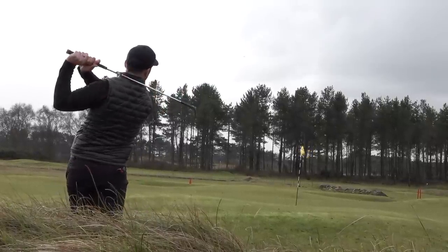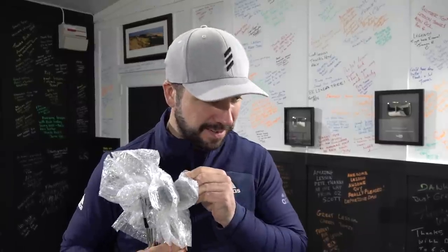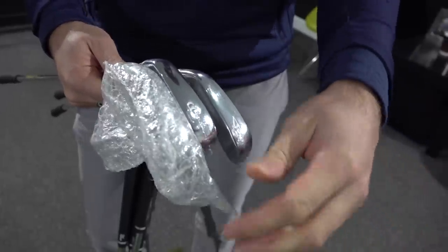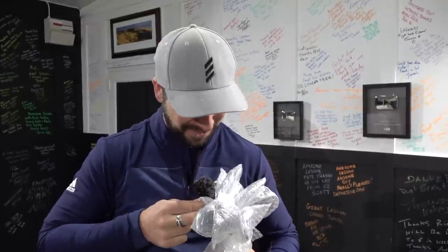I'm just excited to get these out of their wrapper, their bubble wrap. Not overly dramatic bubble wrap, I'll give it that. This is the worst bubble wrap in the world — I wanted some pops!